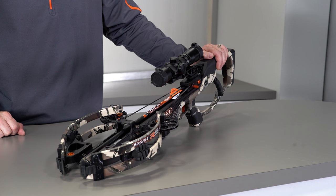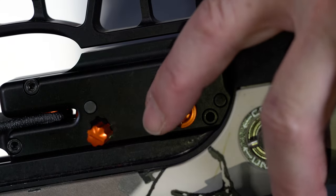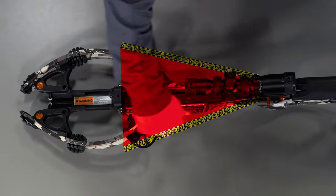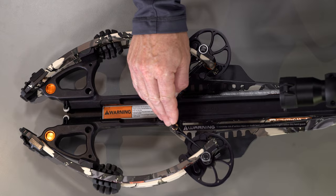Point your Raven crossbow in a safe direction when unloading. Visually confirm if the safety is in the safe position. If the safety is not engaged, push it to the safe position. Never place any part of your body into the bowstring path. Always keep your hand forward of the string stops.